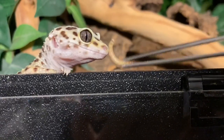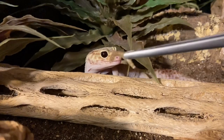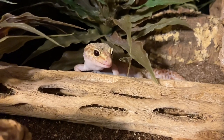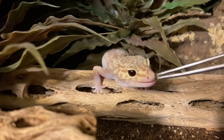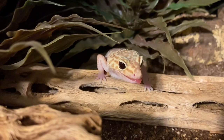Keeping them cool essentially just means they will stop moving and they won't eat. So if you want to properly gut load them, in my opinion you have to keep them warmer rather than cooler. Gut loading is the process by which you feed nutritious foods to the mealworms 24 hours before you offer them to your reptiles.